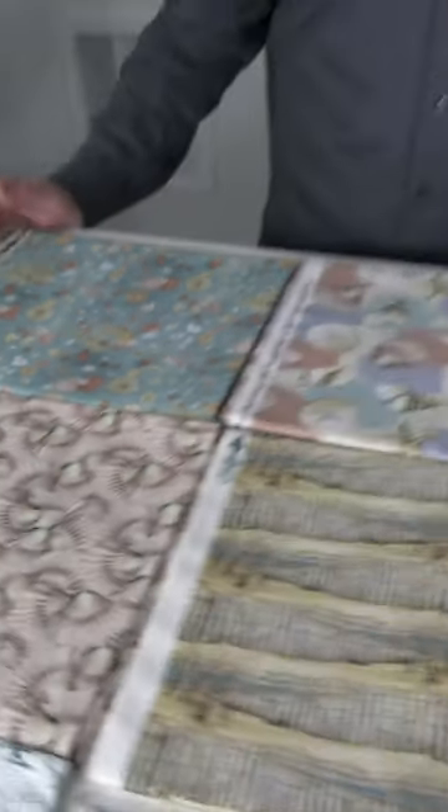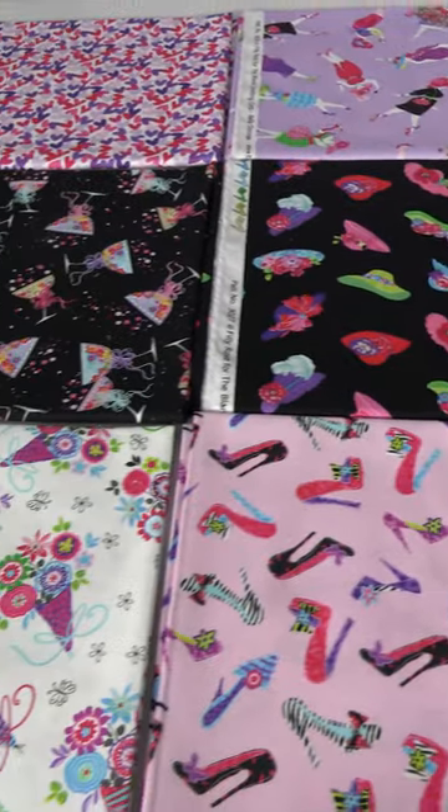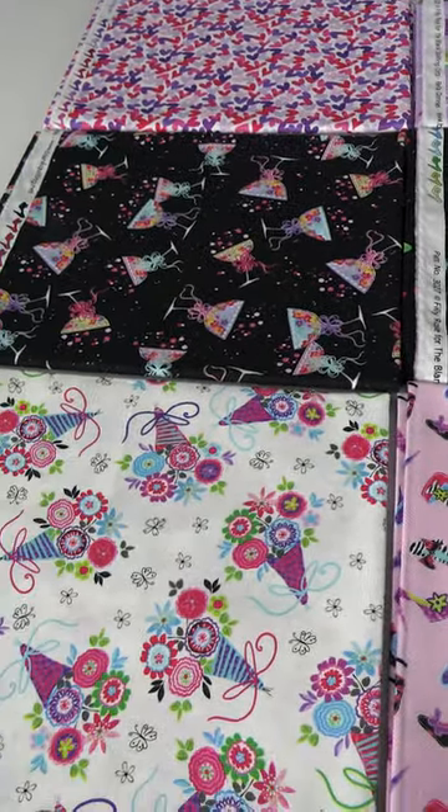And there you have it — that is Ocean Oasis by Patricia Pinto for the Blank Quilting Corporation. The next January 2024 shipping collection for the Blank Quilting Corporation is called Belladonna's, and this is by Philly Rose.